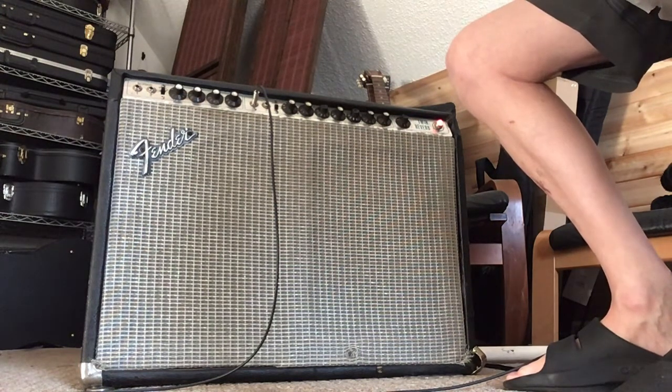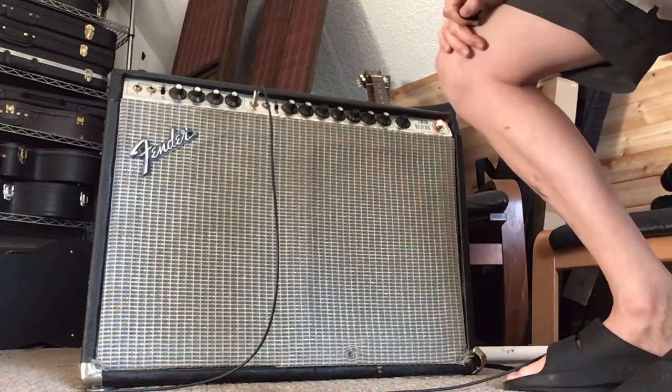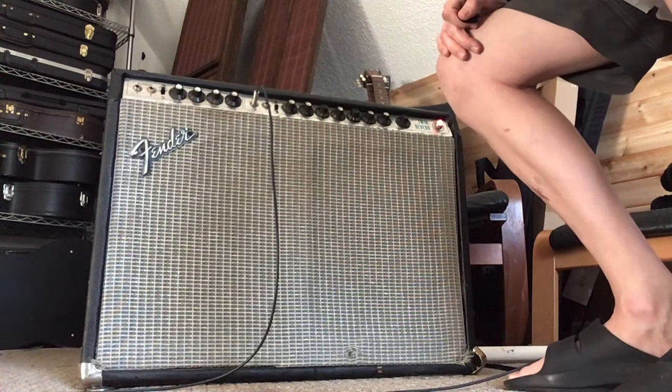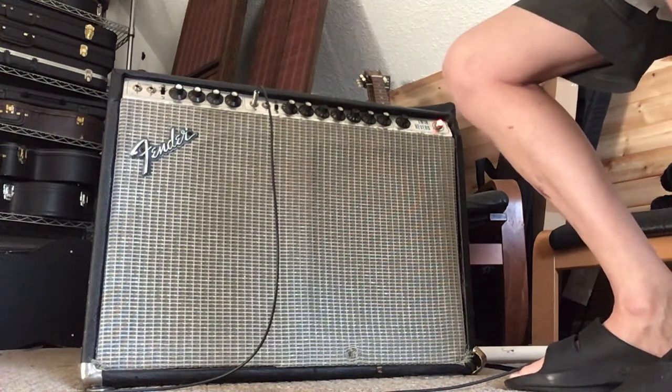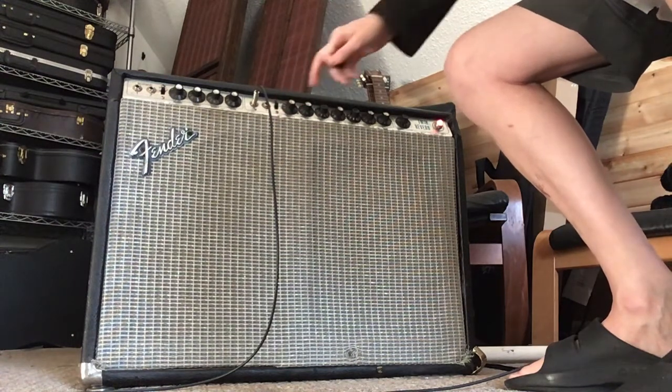You can hear that it is a nice and loud amp certainly, but you can still be in the room with it - so it's not unusable in any context. And of course you're not getting really any breakup from this thing, no matter how you set it, even if you've got everything dimed. We've got the bright switch.